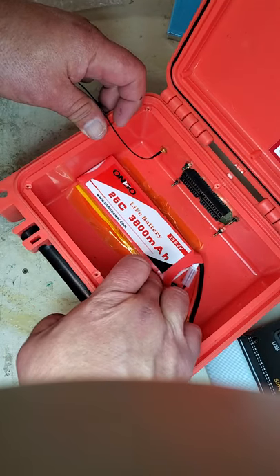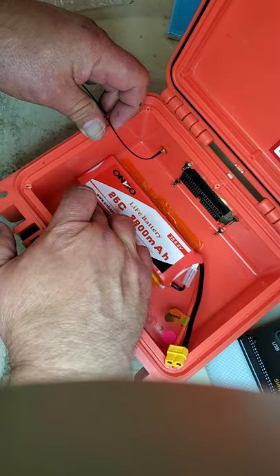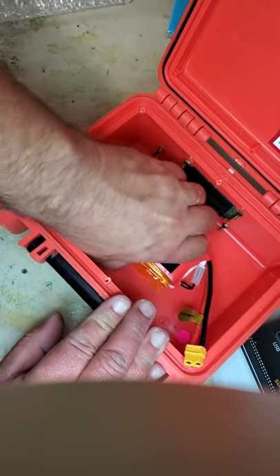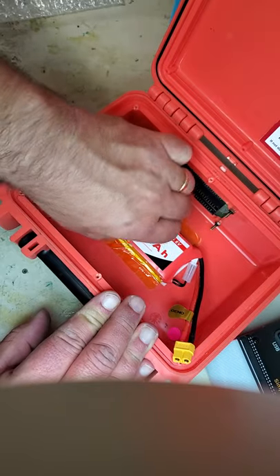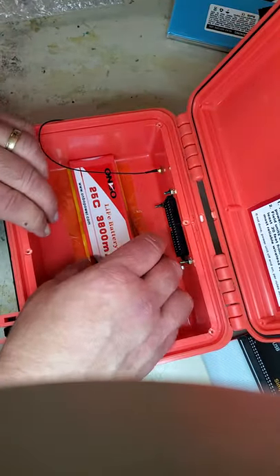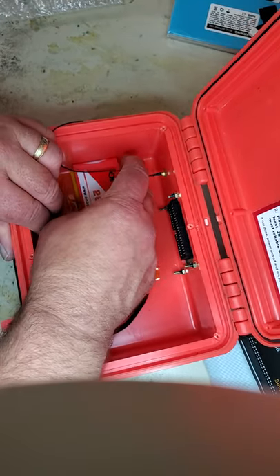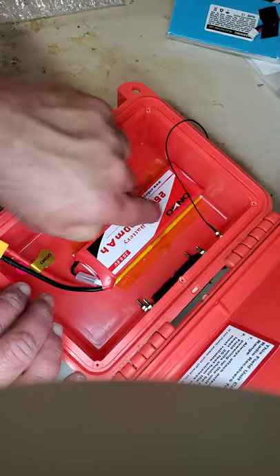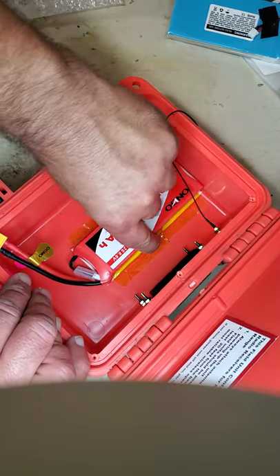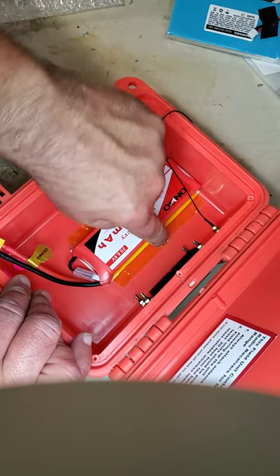Then run your finger along the Kapton and anchor it to the bottom so that it's really at a right angle. Get your fingernail in there over the Kapton, and the same thing on the other side. Because it's at a right angle, it will really help anchor the battery to the bottom until the foam tape can fully cure.